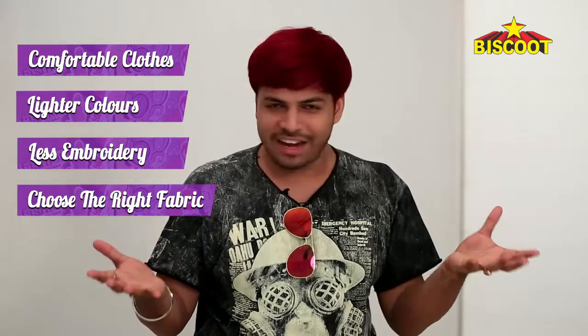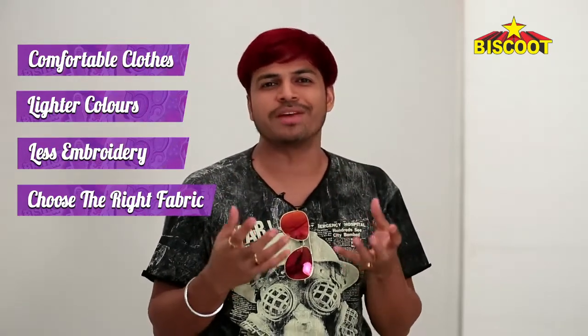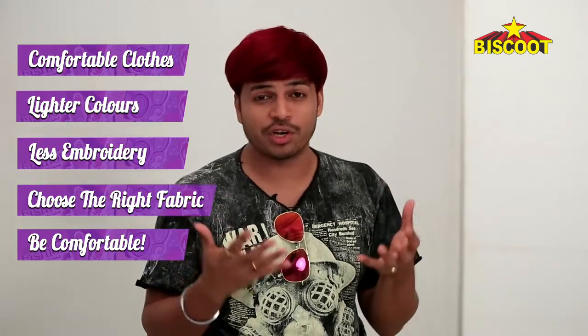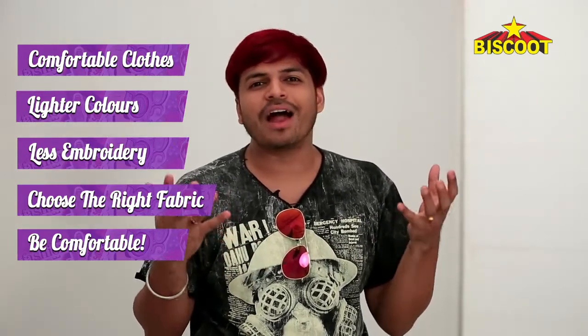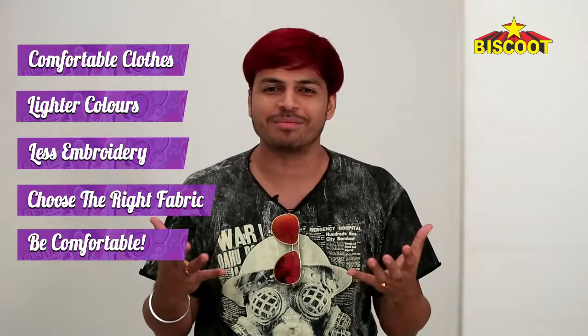Jewellery is a must, I understand it's your day, but see that you wear the right kind of jewellery which doesn't make it uncomfortable. Because by the end of it, even if it's your day, you can't be uncomfortable — you'll not be able to enjoy the day. Great pictures are needed but you also need to be comfortable.